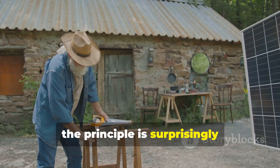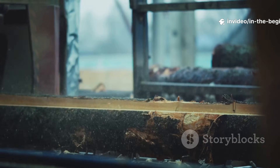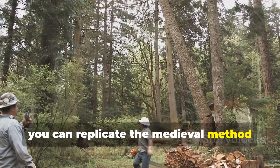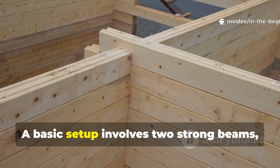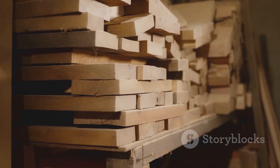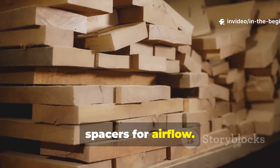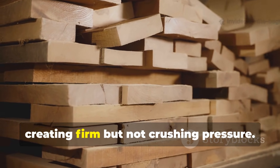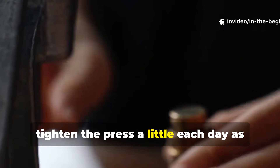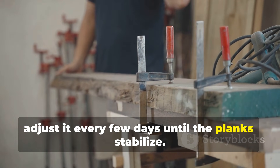Even today, the principle is surprisingly useful, especially for off-grid builders or anyone working with fresh logs. If you cut your own lumber with an Alaskan mill or chainsaw mill, you can replicate the medieval method using simple materials. A basic setup involves two strong beams, four posts, and large threaded rods with nuts. After cutting boards from a freshly felled tree, stack them between the beams with small spaces for airflow. Tighten the rods gradually, creating firm but not crushing pressure. In the first week, tighten the press a little each day as the wood shrinks. After that, adjust it every few days until the planks stabilize.